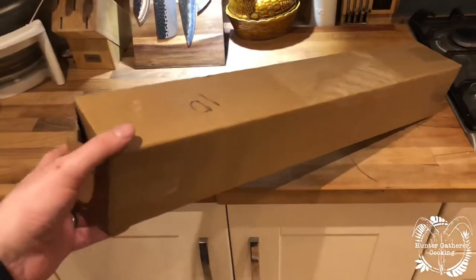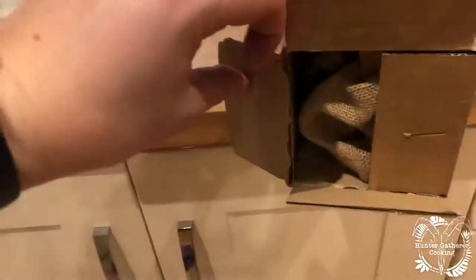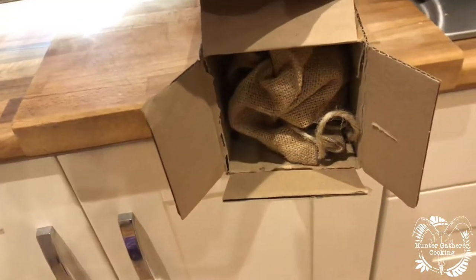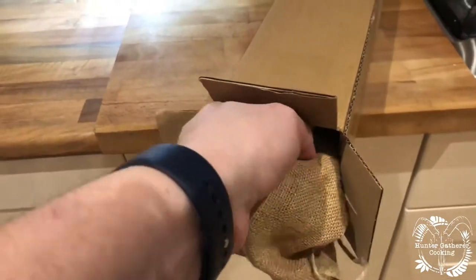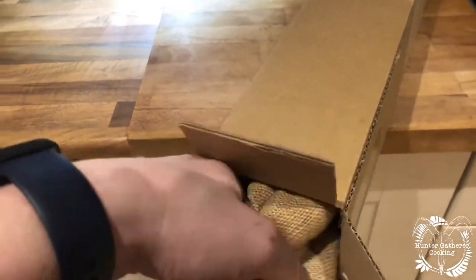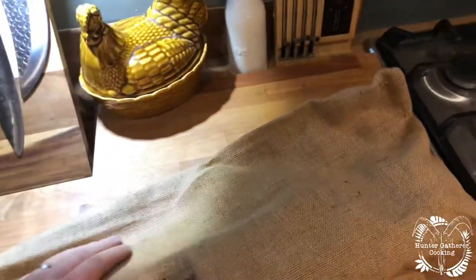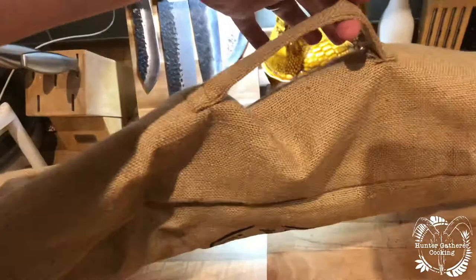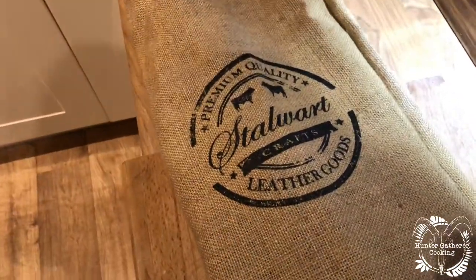So it comes in a tube. I've pre-opened the box, and as you can see we've got some hessian. Let's have a little look — this is the bag that it comes in, little handle there. Loving that! And there we have the Star Wars logo.